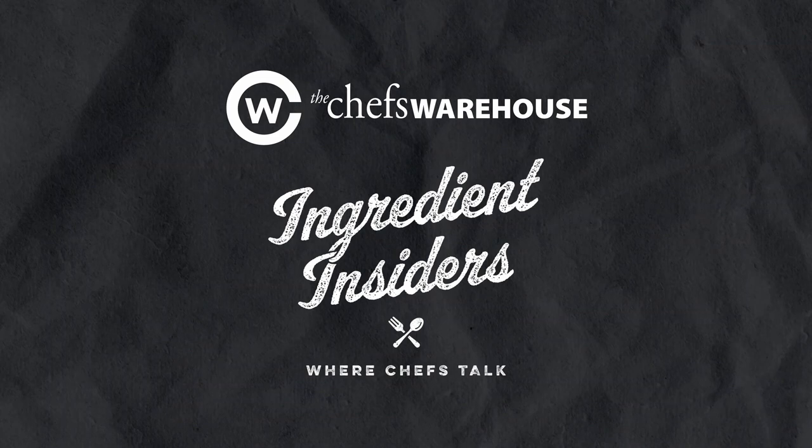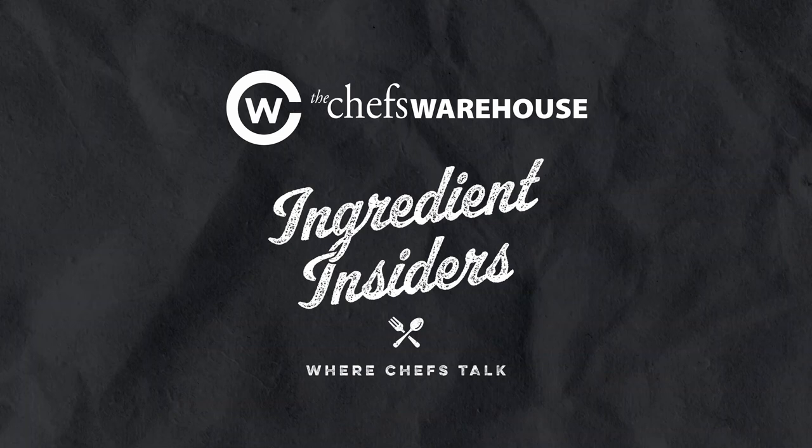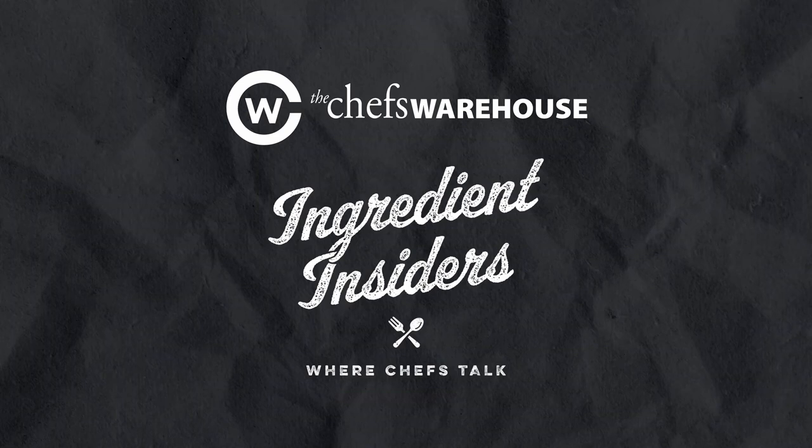I'm Amy Guitard, and this is Ingredient Insiders. I'm John Magazzino. And I'm Andrea Parkins. On each episode of Ingredient Insiders, we will be talking with chefs and writers about their favorite ingredients. We then speak to the producer of that ingredient, learn its history, how it's made, and why chefs love to use it in their restaurants.